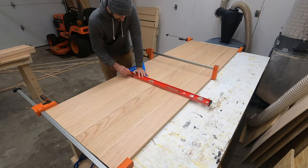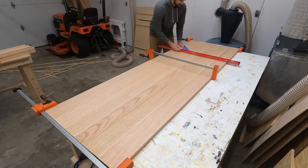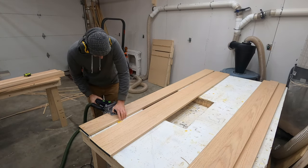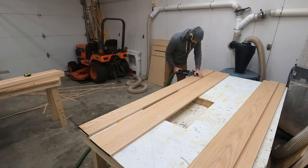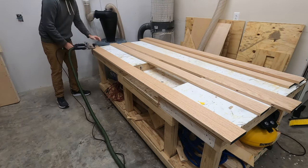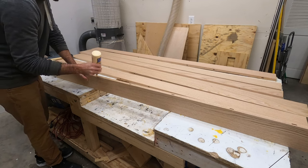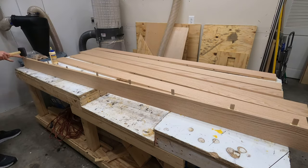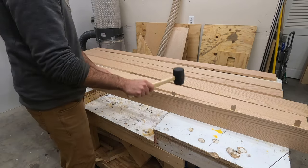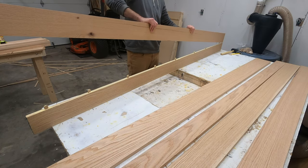But this won't be just any ordinary glue up. In typical fashion I'm going to over-complicate this glue up and make it take a whole lot more time than it normally would. What I mean is that I'll be using dominoes inside each of these joints of the tabletop to make sure that everything is lined up properly. You don't have to do this, but my last few glue ups have not been the best, so I wanted to see if dominoes across the full length of this tabletop would give me better results.